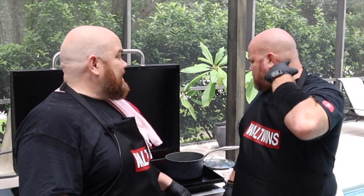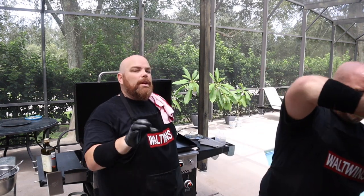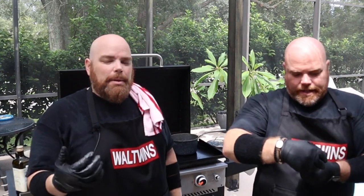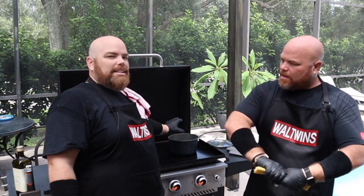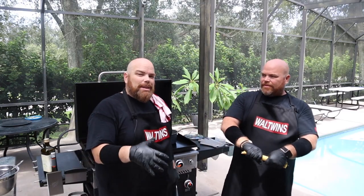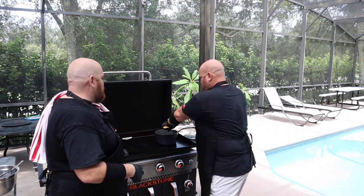The pot is actually getting hotter than I thought this quick — it's close to boiling. Once it hits boiling, we'll be good to go. It took us longer than we'd like to admit. I know my Blackstone and I should have known — my hot zone is right in the middle. If you're going to boil water on your Blackstone, make sure you find your hot zone and utilize it.